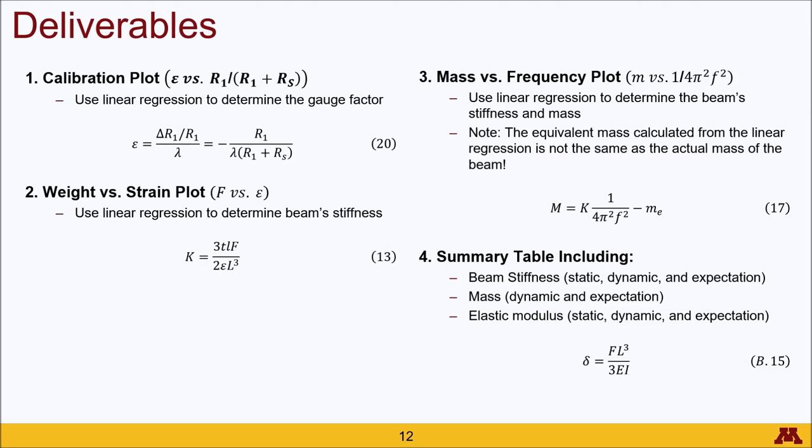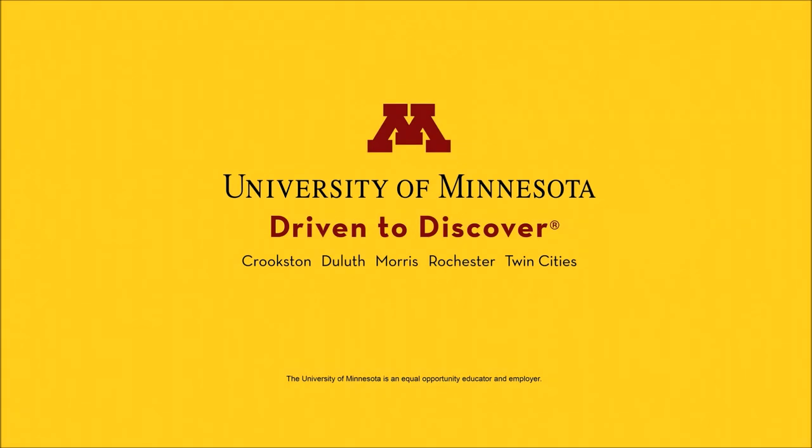Finally, create a summary table including beam stiffness, mass, and elastic modulus. The mass will only be determined using the dynamic measurement, while beam stiffness and elastic modulus can be determined from both static and dynamic measurements. All three values should be compared to expected material properties. The elastic modulus can be calculated using equation B15 from the appendix, where I corresponds to the moment of inertia of a cantilever beam. That's all — I hope you found this helpful and have a wonderful day.